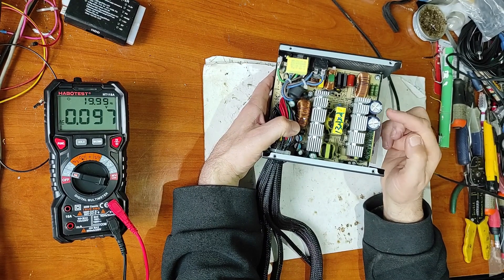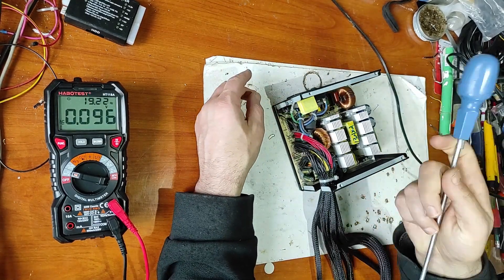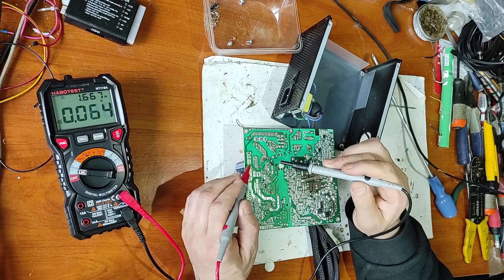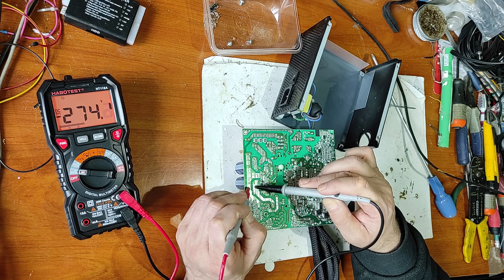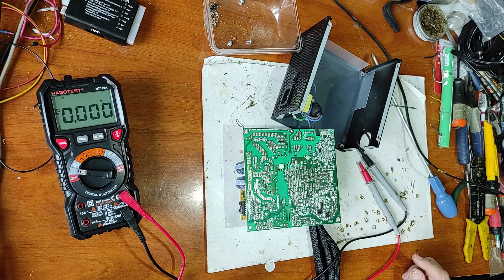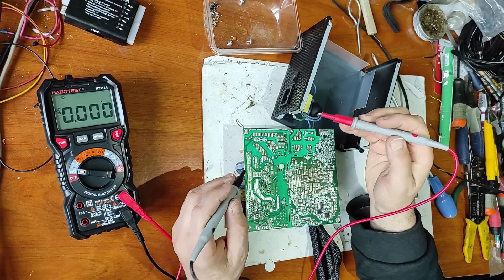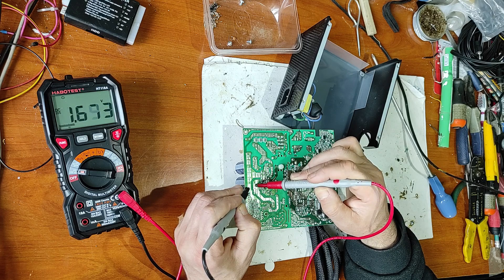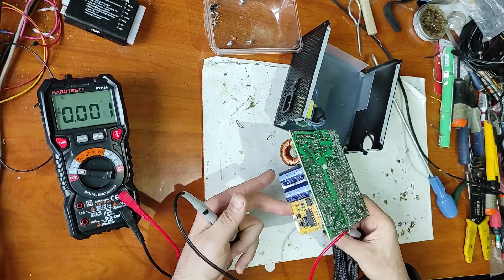You have to be very careful with these two capacitors because there is high voltage here. Now let's check the PCB. First, let's measure the voltage on the high-voltage capacitors — as you can see, it's high voltage. So the first thing I have to do is discharge these capacitors. Now let's measure the voltage again — now it's not dangerous.